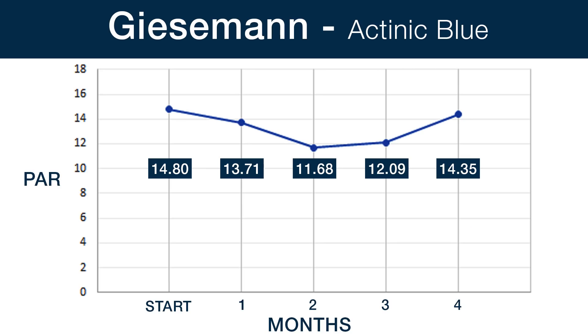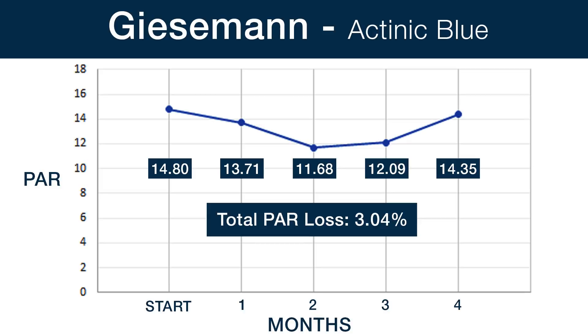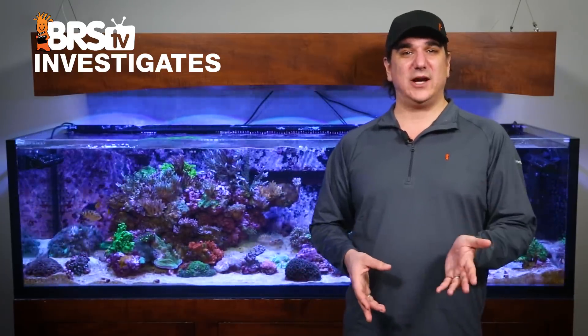Looking at the Giesemann ATINEC Blue, we had a starting PAR of 14.8 and finished the year with 14.35, or just a three percent drop. However, I will note there were some significant variations in performance at the three and six month points. It is pretty hard to say why the PAR would go back up at the end, but we checked our data and this is what it is. So while this lamp had the smallest yearly drop of all of them, the performance was a bit irregular.